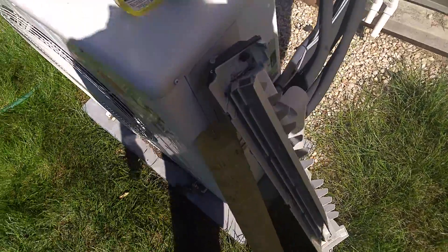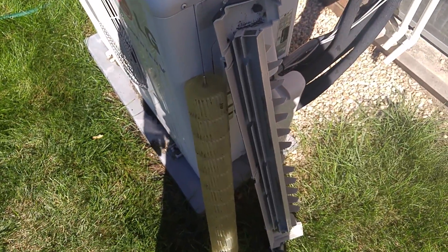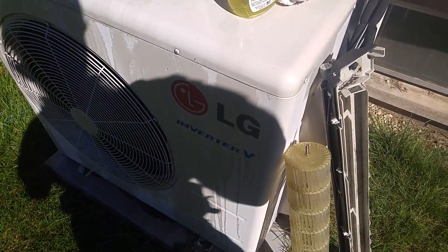That's probably going to be it for this one, guys. This is just cleaning the mini split condensate tray and blower wheel — nothing big, but that'll prevent it from working properly. All right guys, I'll see you on the next one.